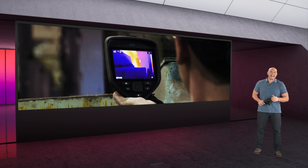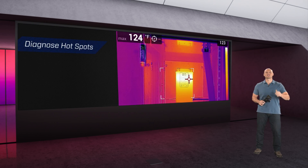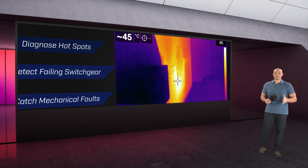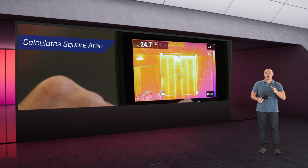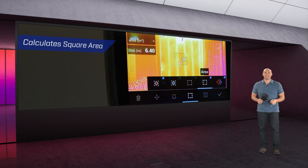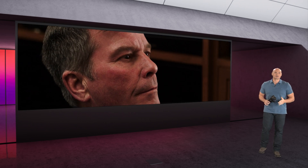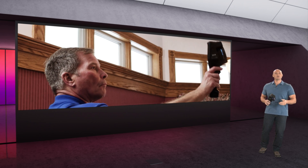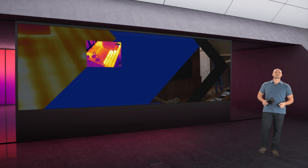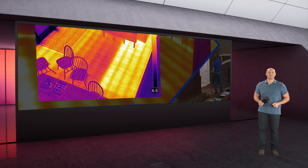Another advantage of the E86 is on-screen area measurement. You can make a box on the screen and use the laser autofocus feature to measure the size in square meters or feet. This is a great feature if you have to replace drywall with water damage and want to estimate the size of a replacement piece — all for just a few hundred more than the E54.